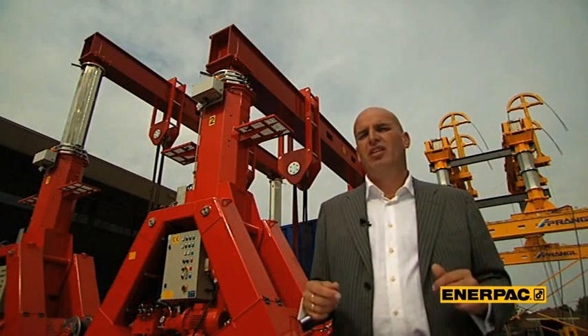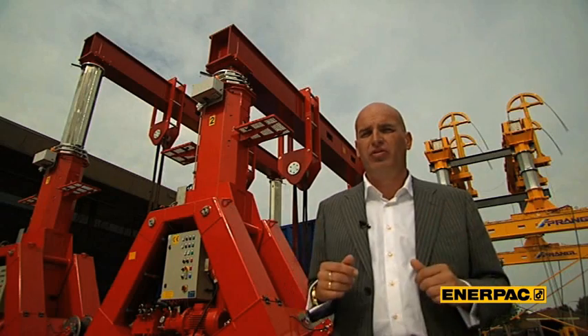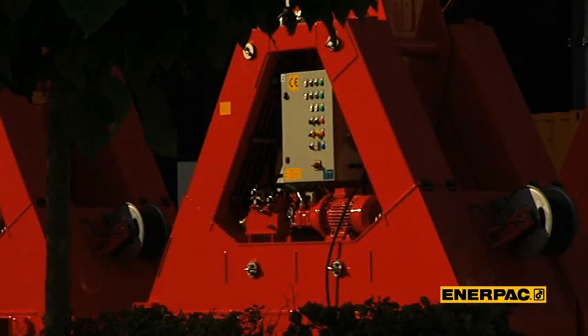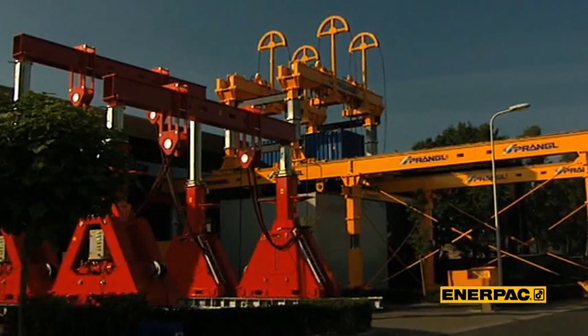There are many ways to jack up a generator. However, using a hydraulic gantry is probably still the most efficient way to do it. This is the SBL 1100. With its lifting capacity of 1000 tons and an elevation of over 40 foot, it is still the most versatile system on the market today.